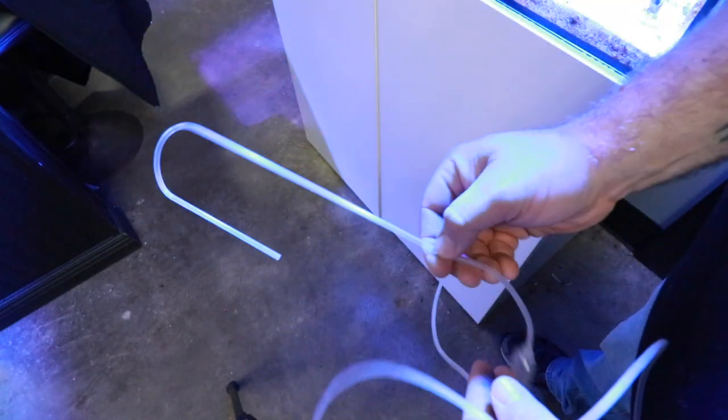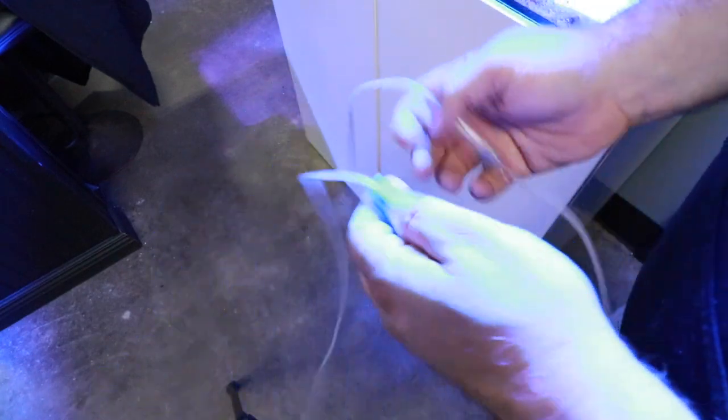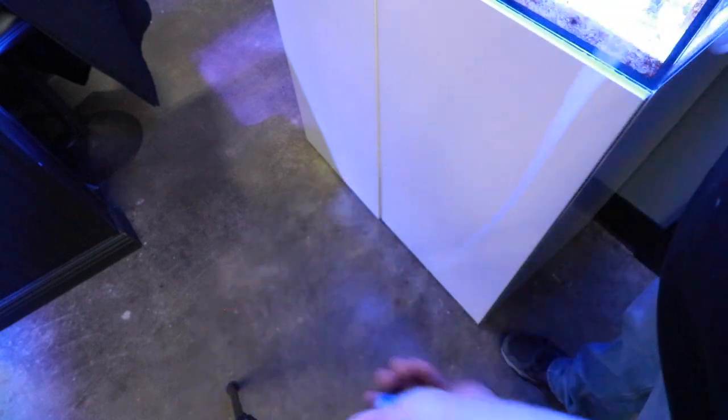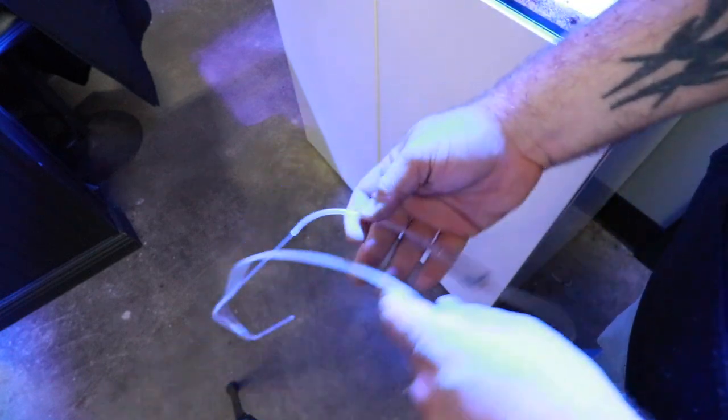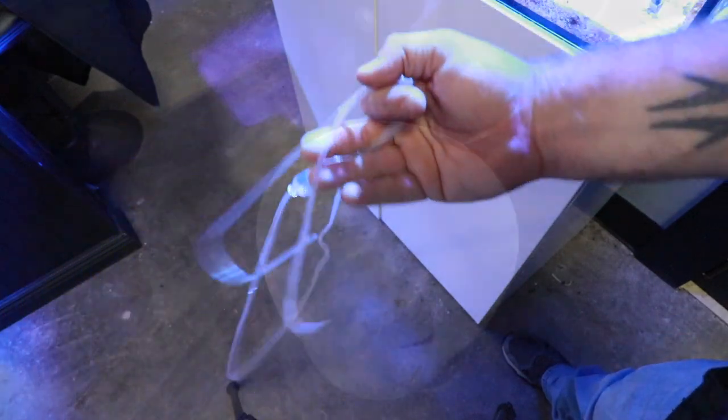This portion goes into the tank and hooks in really well. Then you can start your siphon with this ball valve here. A major adjustment I make when acclimating a fish that has been shipped to me is I take the wheel valve off completely and just run a straight siphon with the AccuDrip for about 30 minutes tops.